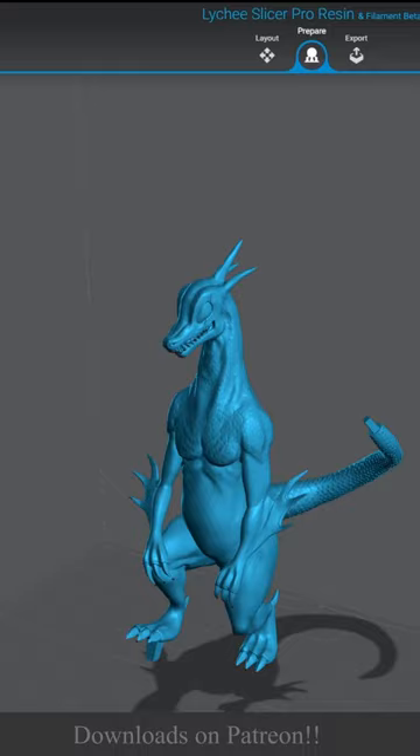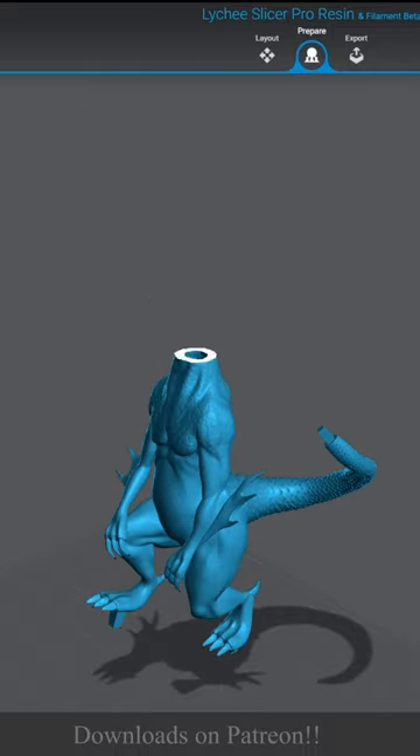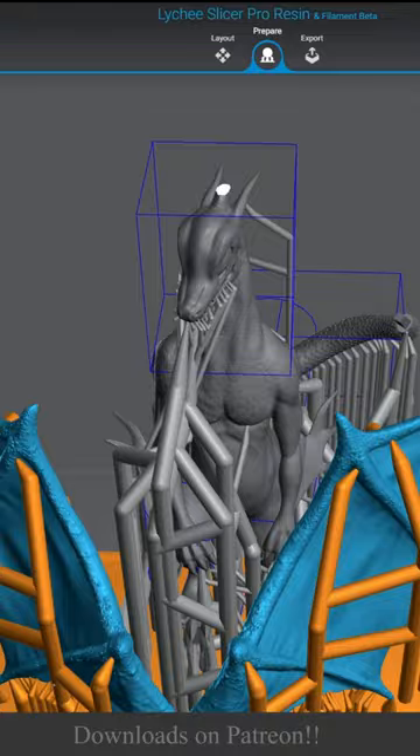Now we can use any slicer software that we have for 3D printing, but before that we need to hollow the body and add some support.